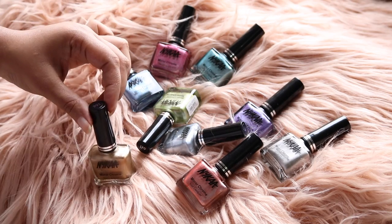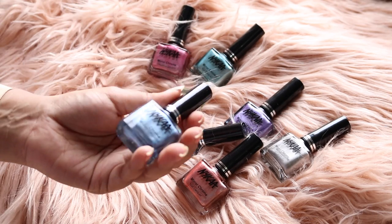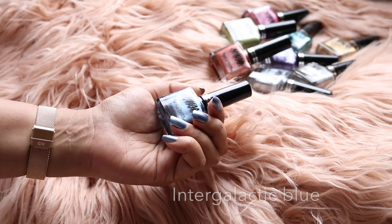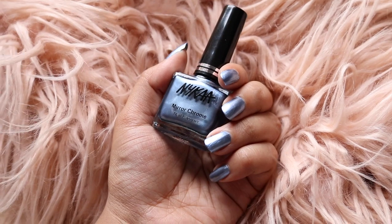Hi everyone, welcome back to my channel. Today I'm going to do swatches of the Nykaa Mirror Chrome nail polishes, which are highly reflective chrome finish nail polishes. The first shade is called Intergalactic Blue, and this is a cool-toned silvery blue color.